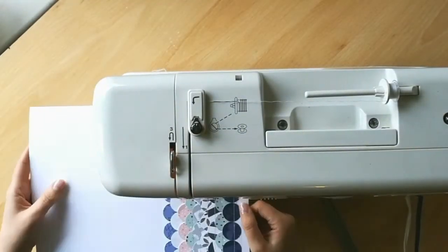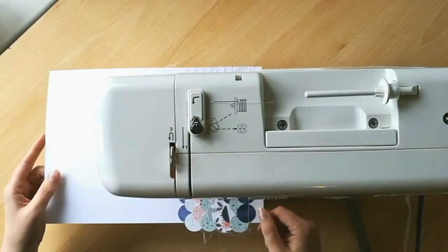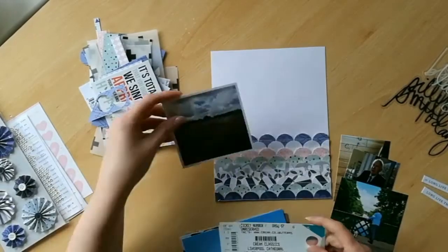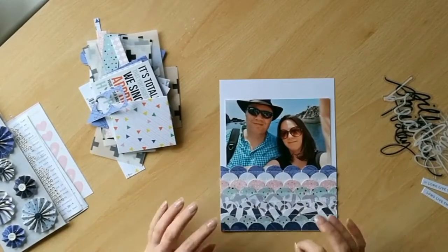One of the reasons that you should try and avoid stitching the top of the circles is because you can lift them and add a little bit of texture and lift to your layout once you've finished. So if you do like that kind of layered design, try and avoid stitching through the top of the circles so that you can add all that lift to your layout.